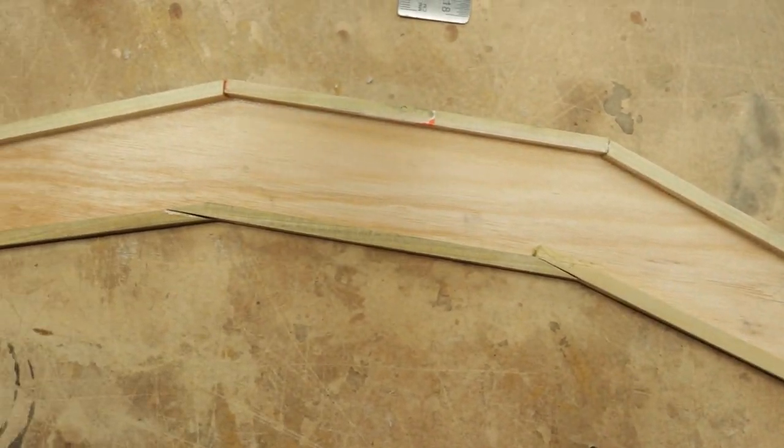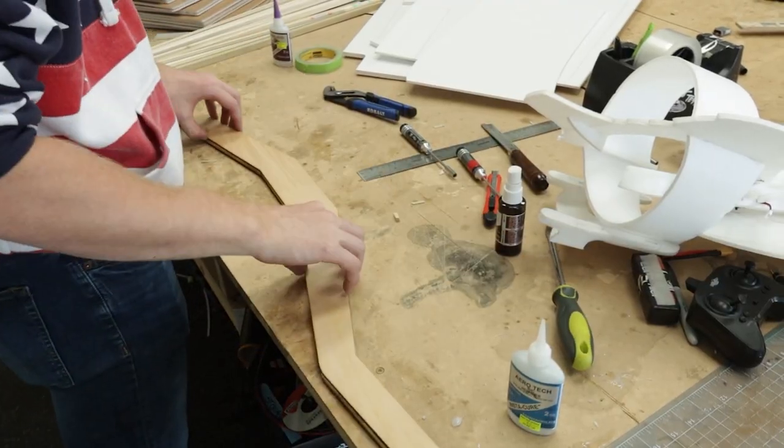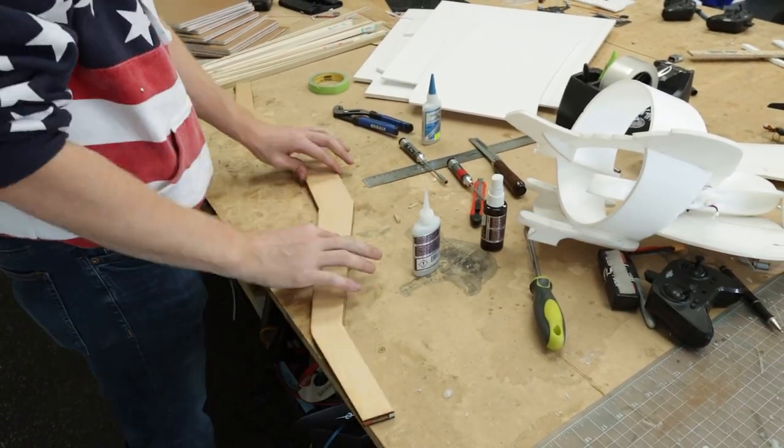Just a couple weeks ago my son actually built a huge monster Zero and we want to do an epic battle in the air, but we need to build a monster Corsair. So if this can be built in three hours, we're going to give ourselves three days to build a monster-sized Corsair and then eventually put it in the battle. This airplane actually started on the computer — it's a scaled-up version of our minis. After we planked the giant Corsair we went straight over to the laser and started cutting it out.